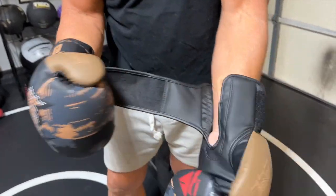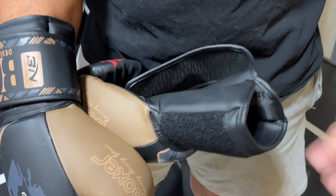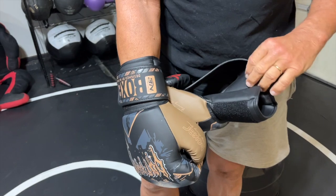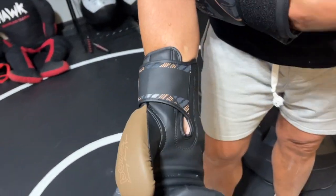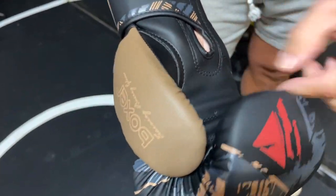It's got the velcro attachment and it does have a fairly secure wrist area, so in case you're doing boxing or heavy bag work, it's going to keep your wrist a lot more stable. There's no metal or anything inside here — it's just got a little grip to it.